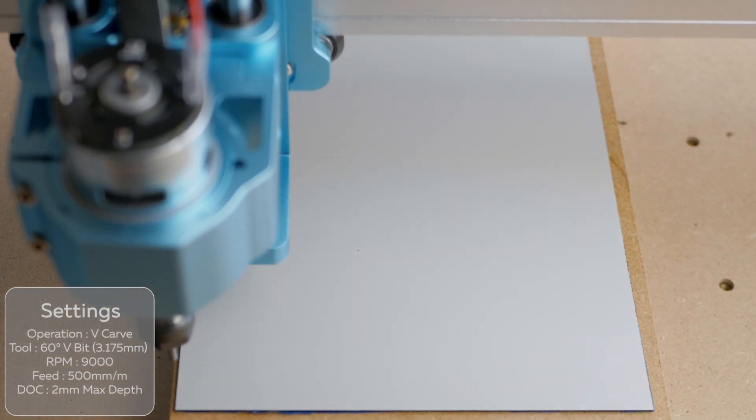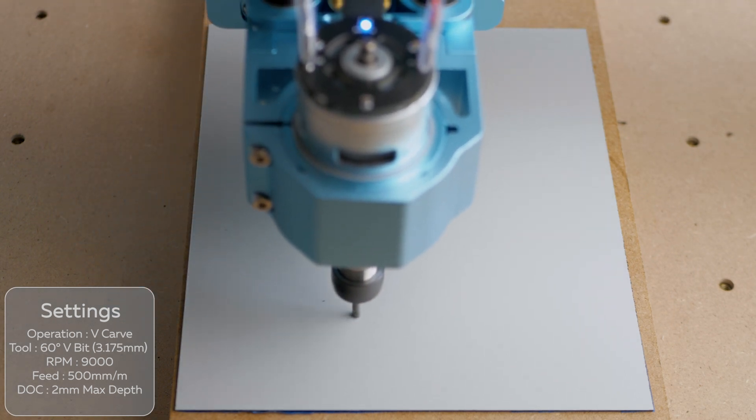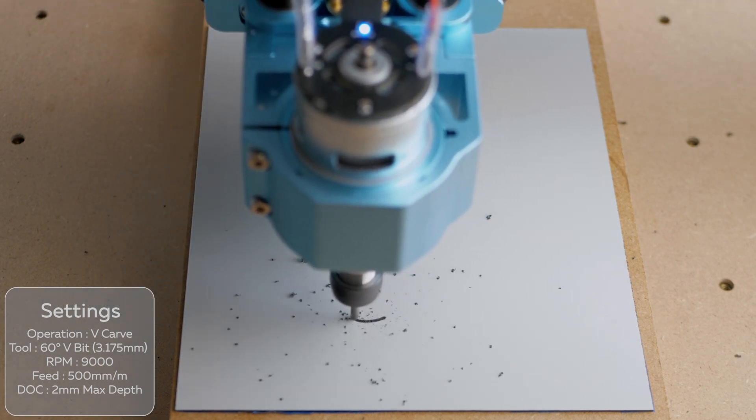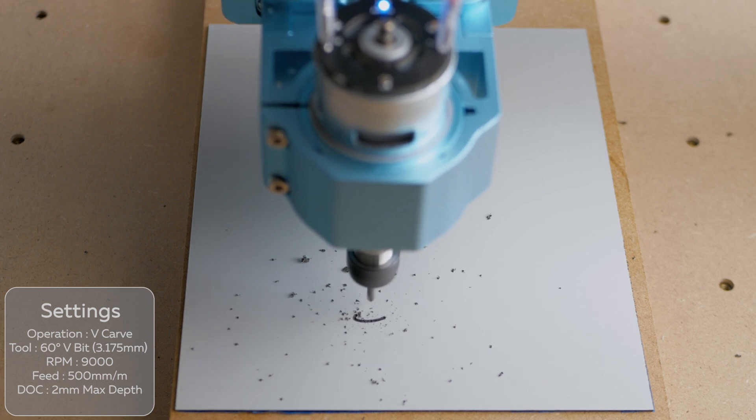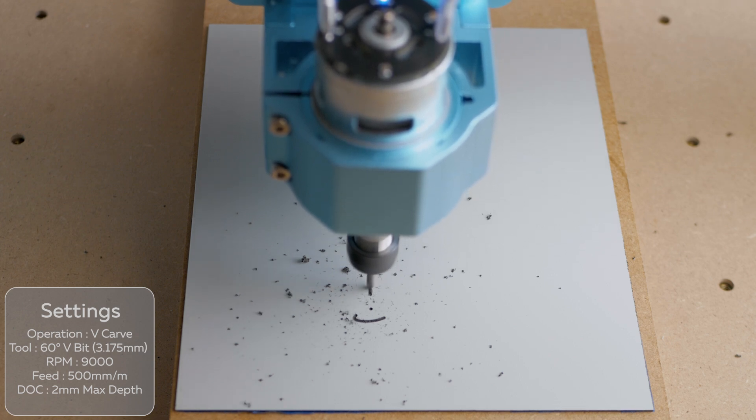I'm going to start with a V-cut on some 2-ply sign laminate. This is very useful material that has two different sheets of plastic fused together. By cutting through the top layer it exposes the colour below and can be engraved with CNC cutting tools or lasers.